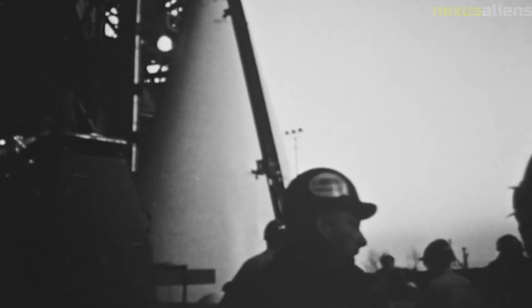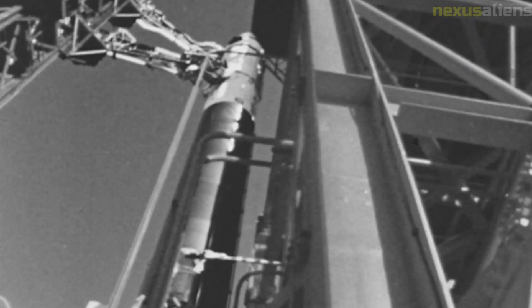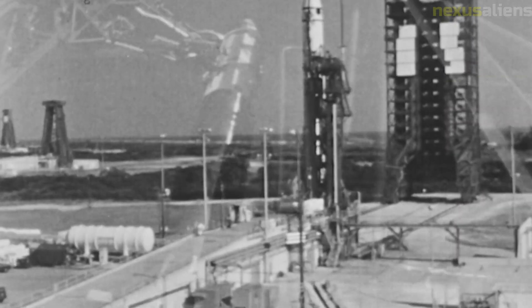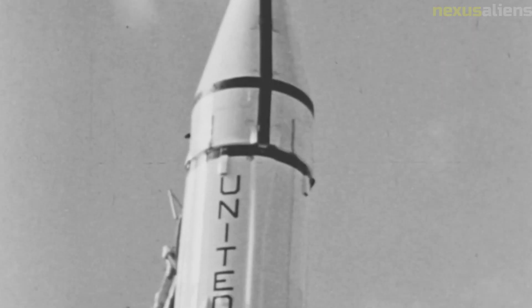Surveyor 7 was part of a larger program of unmanned lunar missions known as the Surveyor Program. The program consisted of seven spacecraft, each with the goal of soft landing on the Moon and conducting scientific experiments. The Surveyor Program was a crucial precursor to the manned Apollo missions, providing valuable data and experience in soft-landing spacecraft on the lunar surface.